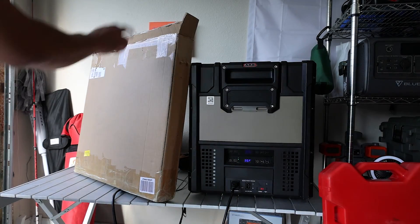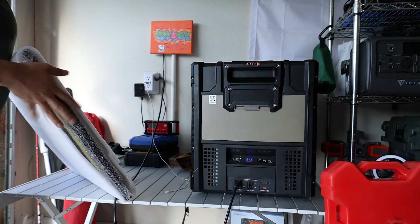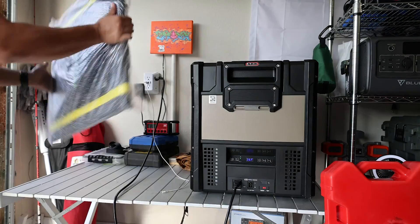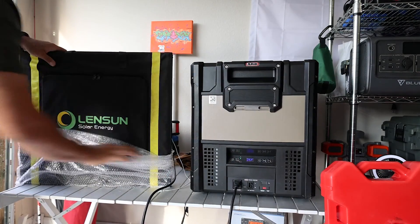I just want to unbox this — I already opened the top of it — to show you that it comes packaged with really good foam. Didn't see any damages on the box. This is a 200 watt solar blanket made by Lensun.